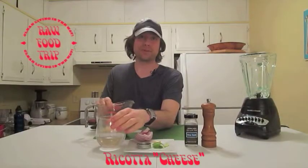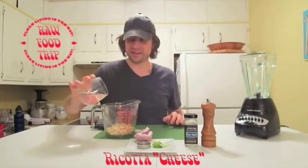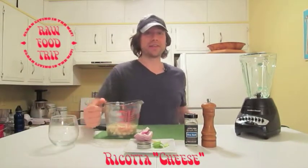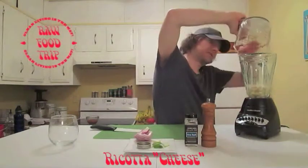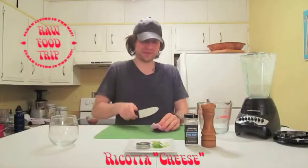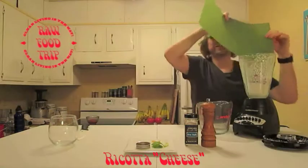You can hear the medjool date bouncing around in there. We've got one cup of macadamia nuts that have been soaked for one hour. I'm gonna take this water and pour it so the water is just above the nuts, then blend this stuff first.